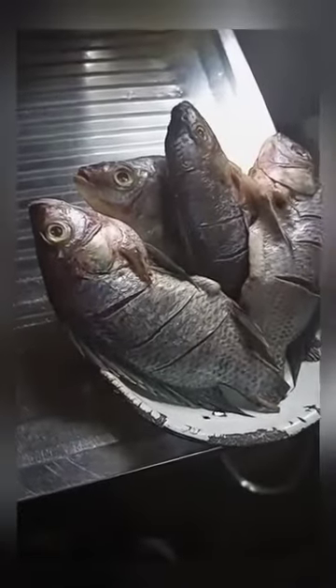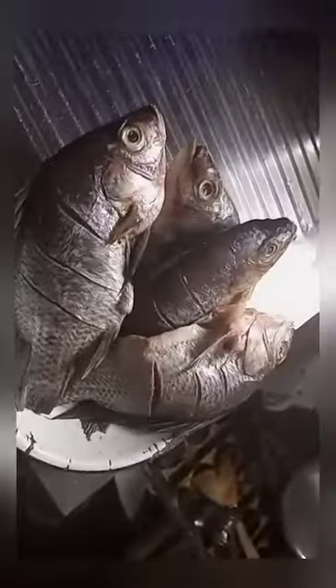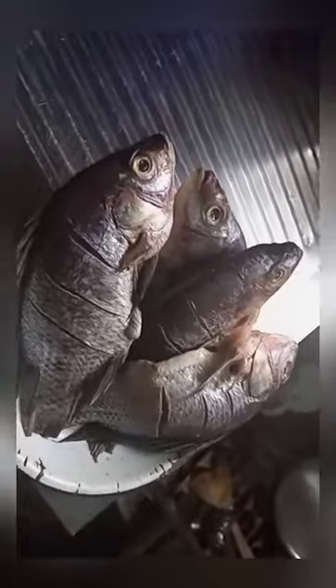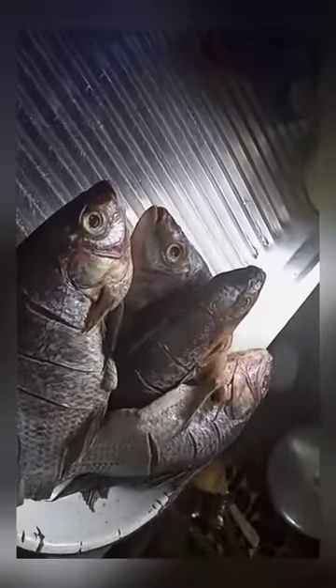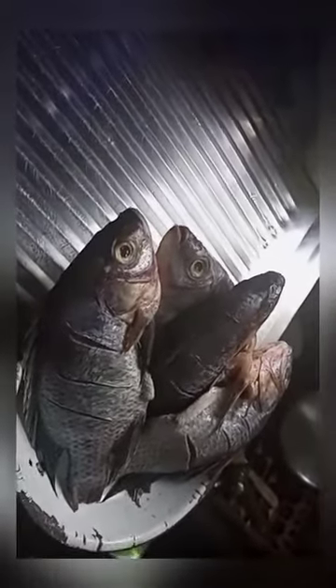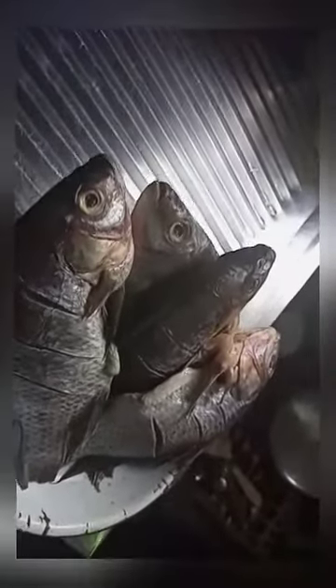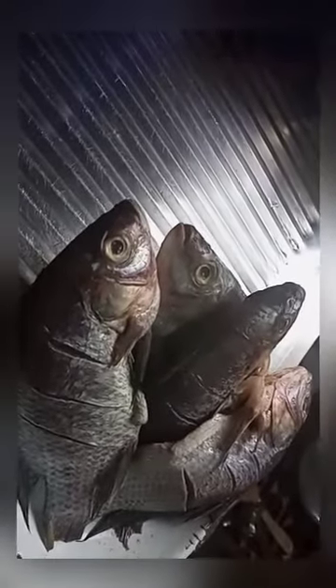And then after that, now that's when you're going to be heating it. Make sure the oil is very warm — as in very hot, hot, hot, hot. So, as we put the next fish in, I'll be showing you. I want to show you the process with the other pieces. You'll see how to go about it.